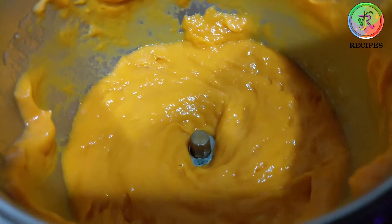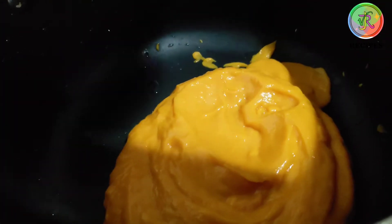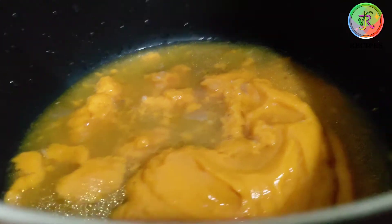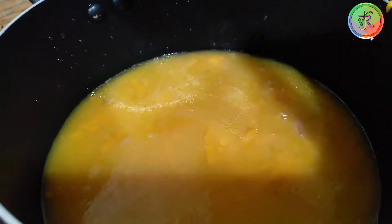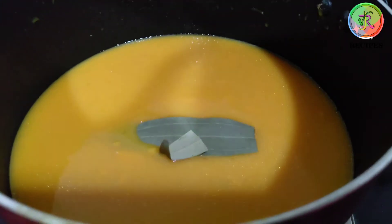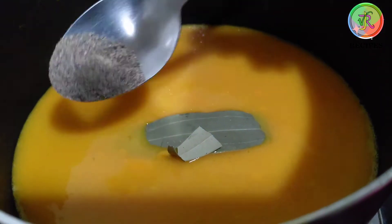Add water in a pan and a little bit of salt. Add 2 glasses of water and add pepper powder.